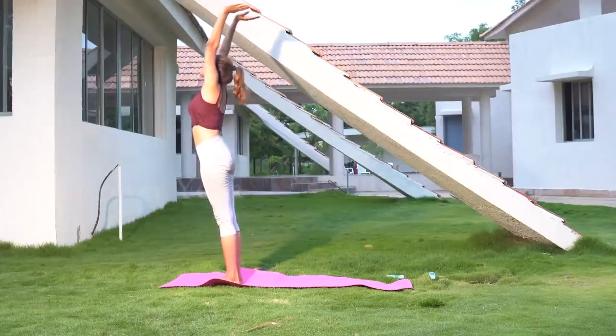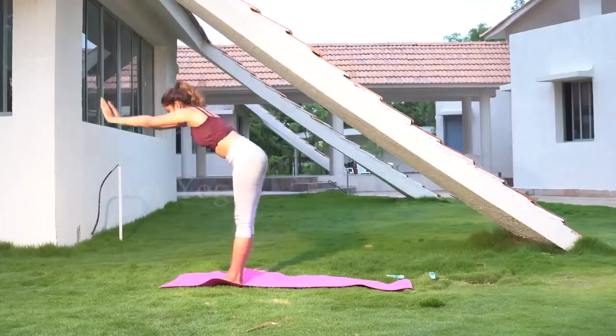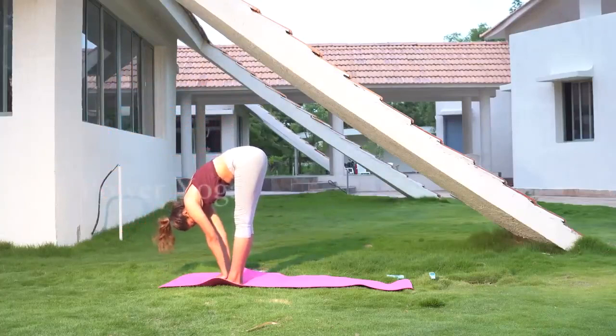Continuing from the second position, take your hands from above your head, bending in the front, and place your hands beside your feet on both sides. Keep your knees straight.